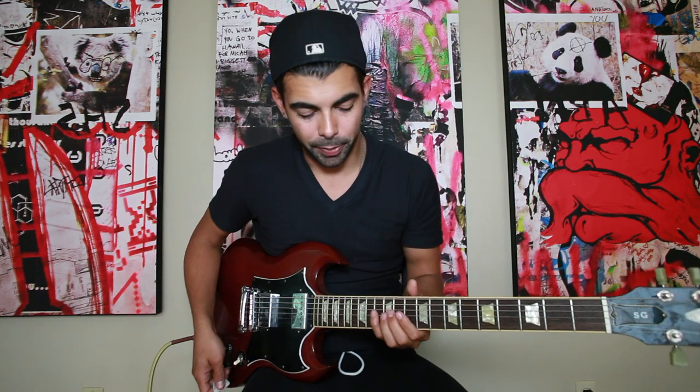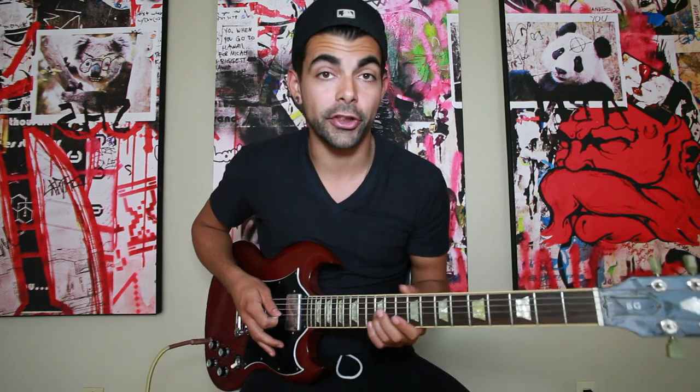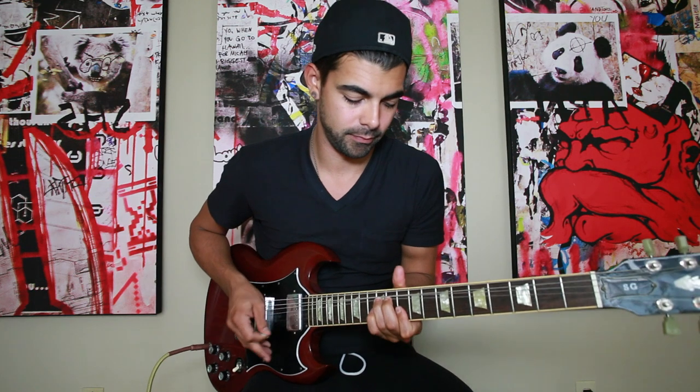So folks, to jump to the solo really quick, what we're going to do is take our ring finger and put it on the G string on the 12th fret, take our pointer finger on the B and the A string on the 10th fret, and we're going to bend up the G string while picking those 3 notes.